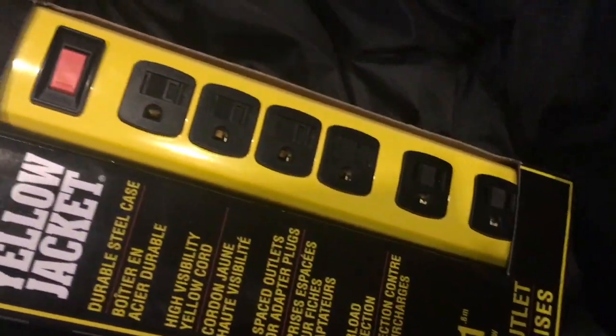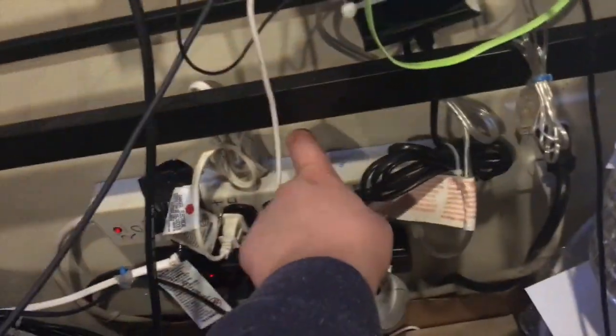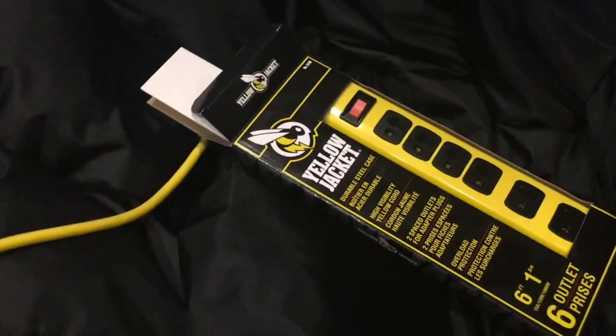Now let's move on to this nice Yellow Jacket power strip. As you can see, it's all metal construction, just like the one over here. I might be replacing the plastic one underneath it with this. The only thing I don't really like is that it doesn't offer surge protection, but I can just plug it into the one closet.